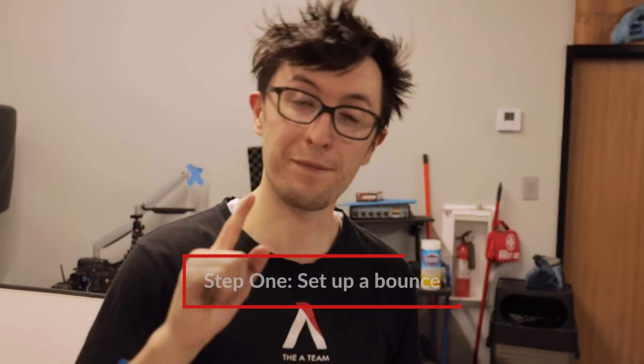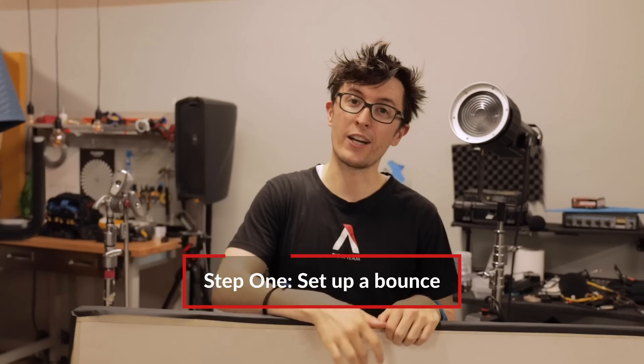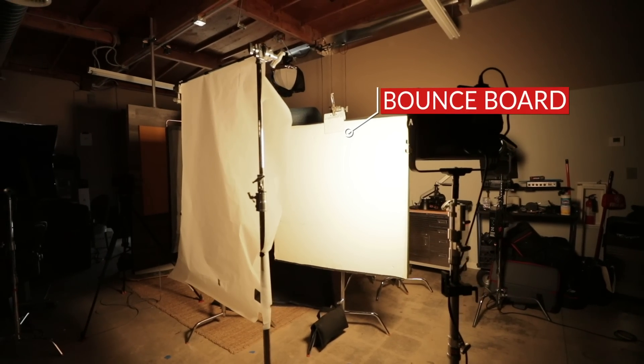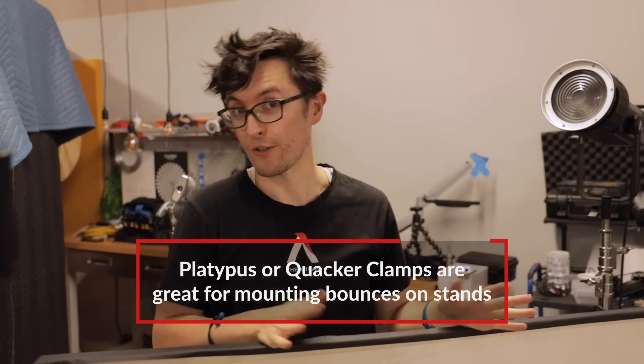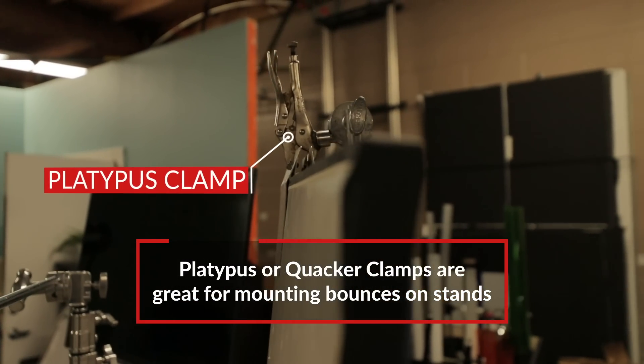So here we are on set, let's set up our book light. The first step is to build a bounce. This is our bounce card — there is a shiny side and a softer side, but we're using the shiny side to maximize our light output. To mount this on our C-stand, we're using a platypus clamp. These clamps are great for mounting large bounce materials.